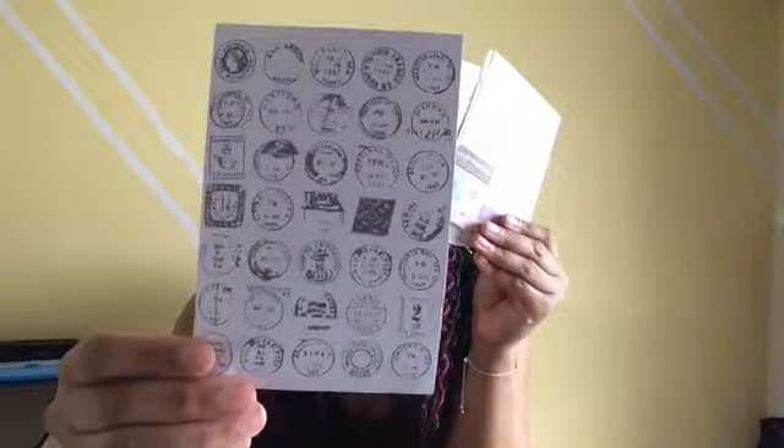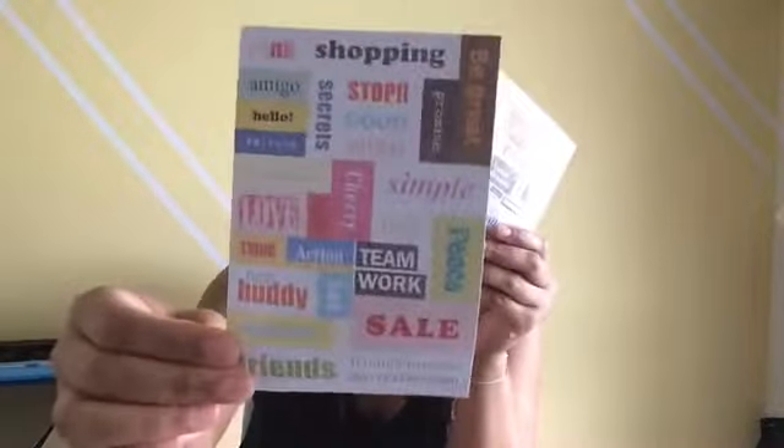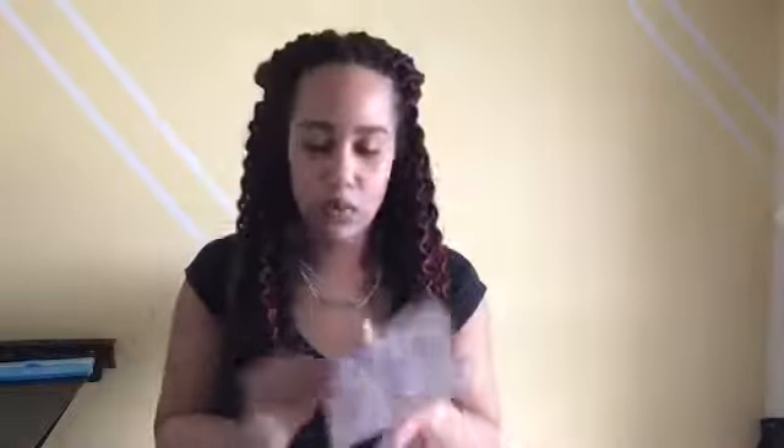Next I got a couple more sticker packs. These were two dollars for shipping and at the time I think they were free — now they're one dollar. They're really cool though. These are like washi strips — literally strips of washi — and then all these cool sticker sayings. I really wanted them for the sayings.